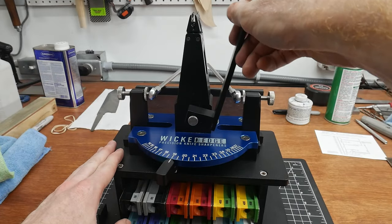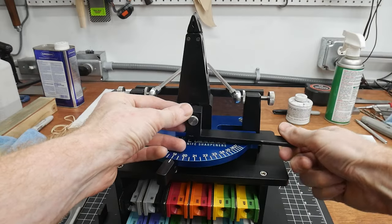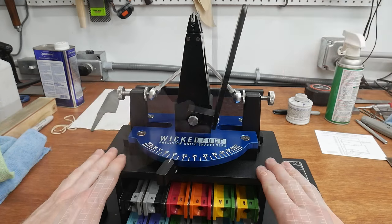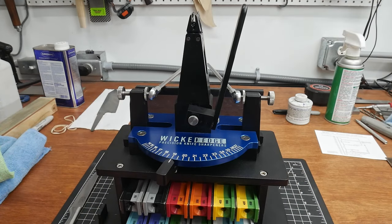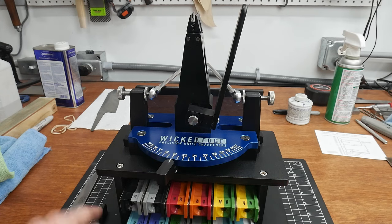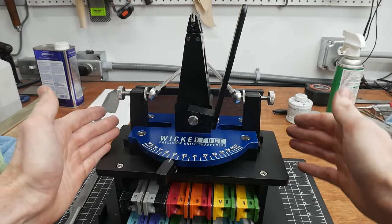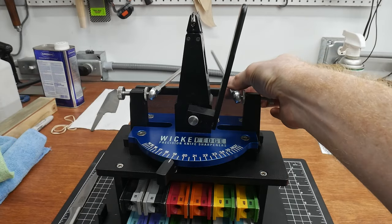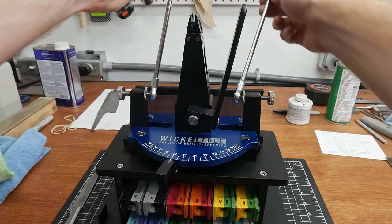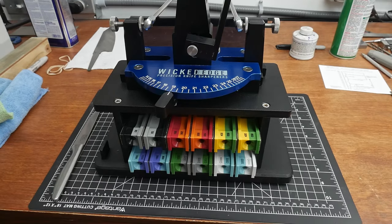This lever right here is very nice — you don't have to deal with Allen heads or anything like that. You can just lock this lever down and it locks your knife into the center of the machine. The base is super sturdy; it's made out of steel. I like that it has a nice place to hold all of your stones, and it has a plexiglass piece on the back to stop the stones from sliding through and to act as a rest for the rods, which is really handy when you're using the machine.